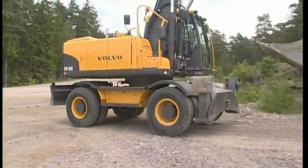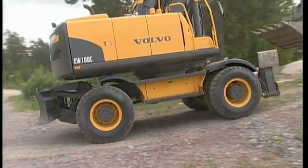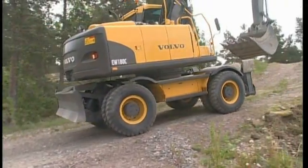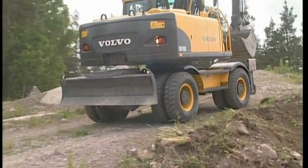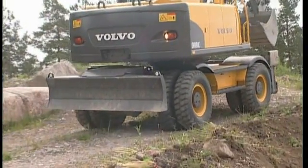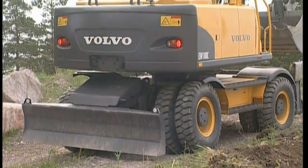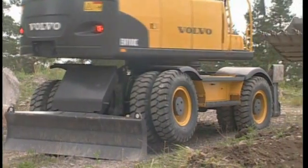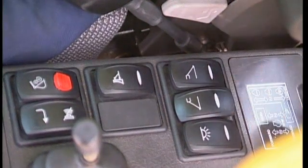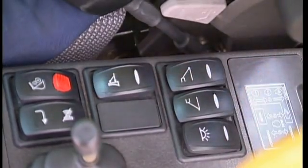Wheeled excavators do not usually operate on steep slopes, but sometimes this may be impossible to avoid. Try to find the best position for the undercarriage, somewhere where it is less steep. Depending on the type of undercarriage support you have, the slope angle can be partly compensated for using the blade or outriggers. Activate the switch in the cab and move down the support — in this case the blade.